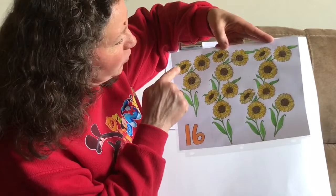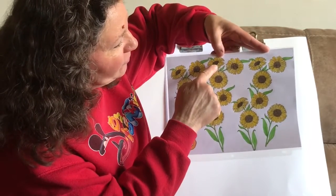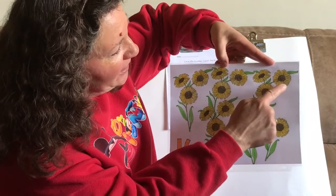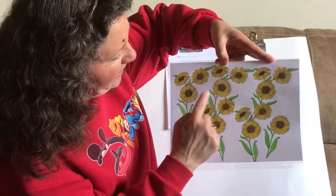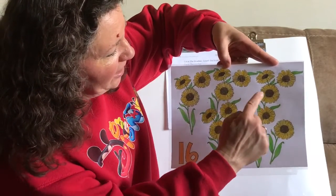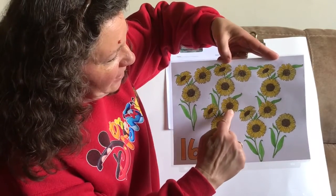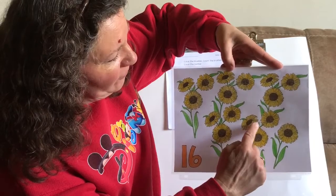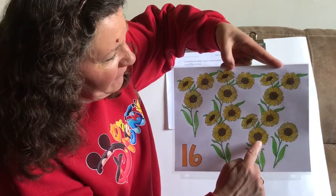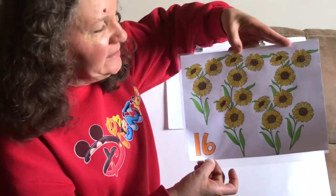Let's count the sunflowers together. 1, 2, 3, 4, 5, 6, 7, 8, 9, 10, 11, 12, 13, 14, 15, 16. So here's the number 16.